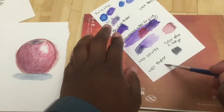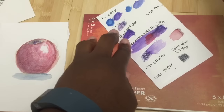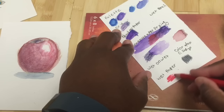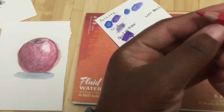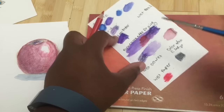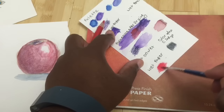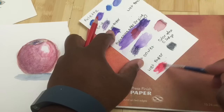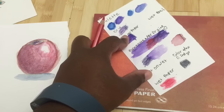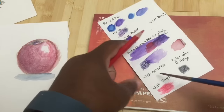Another thing you can do is wet the paper first, then take the dry colored pencil and draw on top of it — that deposits a lot of pigment. You can feel how much pigment it deposits. The thing about this method though is it's a little bit harder to blend. I like to do this when I've already colored something in and I want to make the color more vibrant and make it pop.